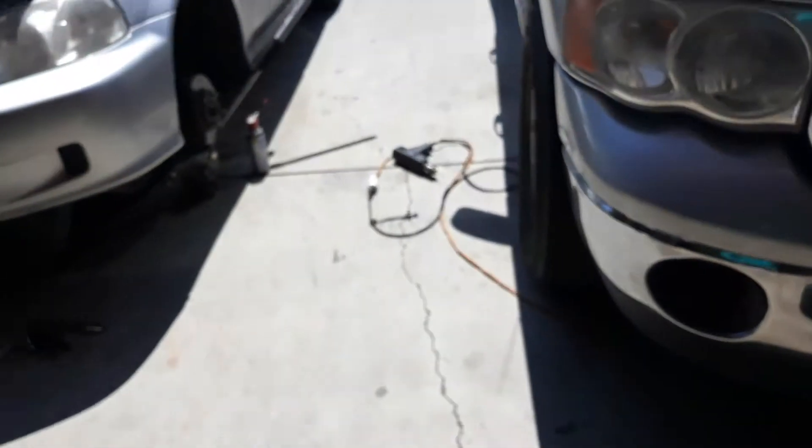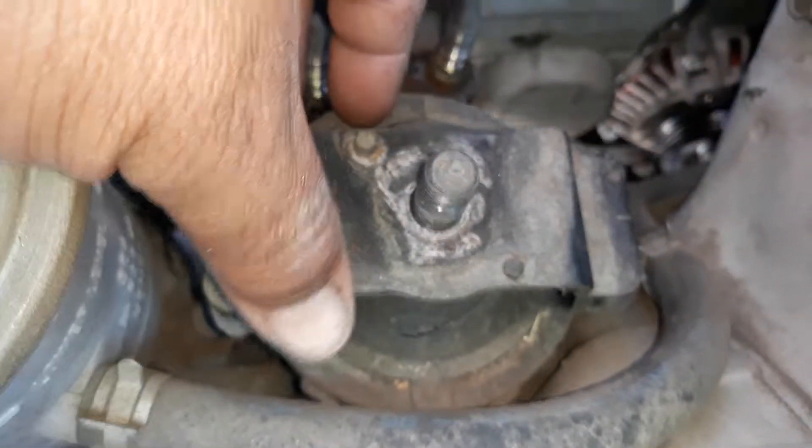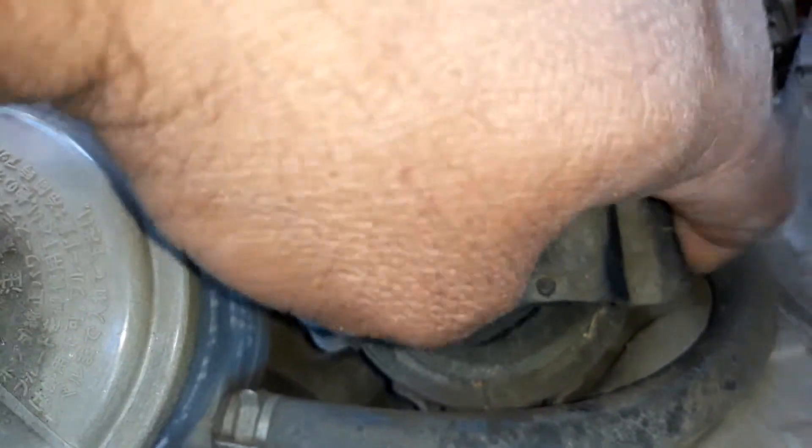I'm going to show you what happened to the crank. And this is the engine mount I was telling you about — it's broken, it just wants to pull out. I'm going to show you the one on the bottom, because you've got an upper and a lower driver's side engine mount.